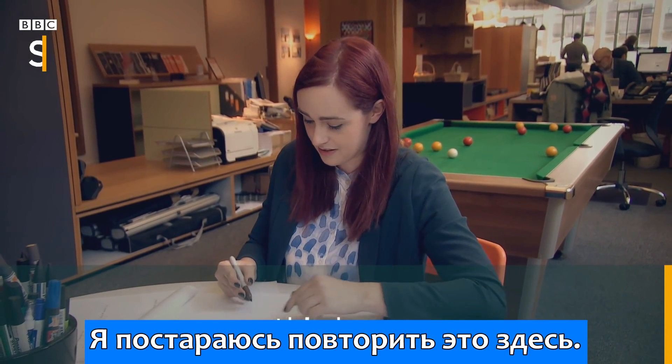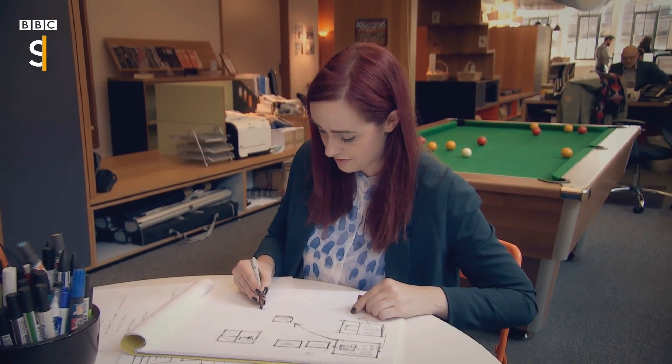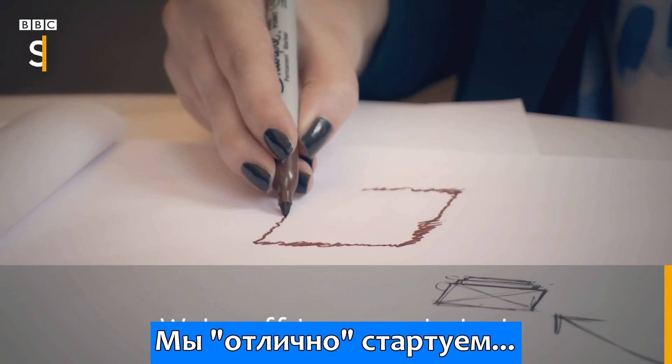Right, I'm going to try and replicate this here. We're off to a great start.